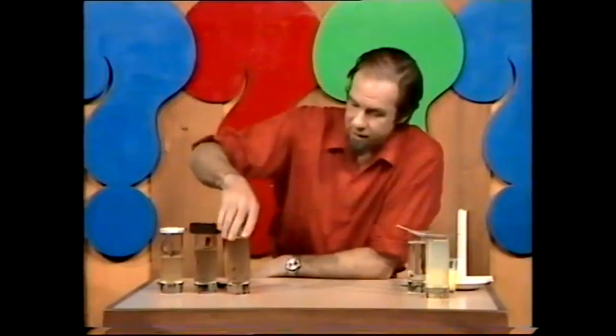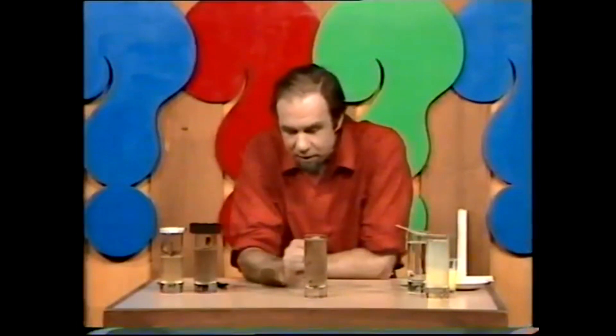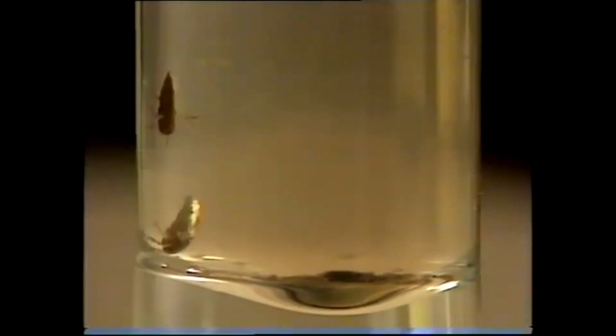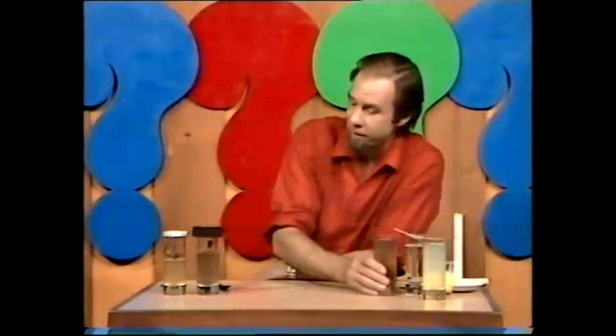You've probably seen these little creatures in a pond if you go fishing — little things called back swimmers. As they swim around you'll notice that they too have the silvery layer, partly because it helps them be buoyant and partly because they're air breathers and they trap this silvery layer of air around them and breathe from it.